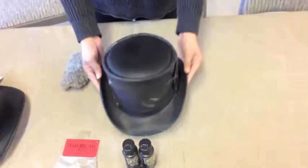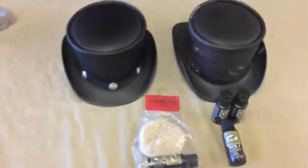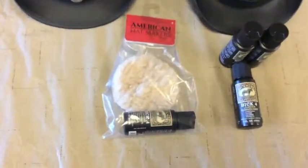All right, and that's all there is to it. These hats are now very nicely maintained. We're going to let them sit and dry for just a second. They might smell a bit like leather conditioner, but not to worry — once they dry up, that won't be the case anymore.